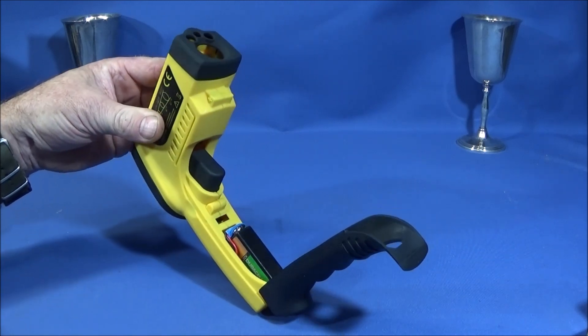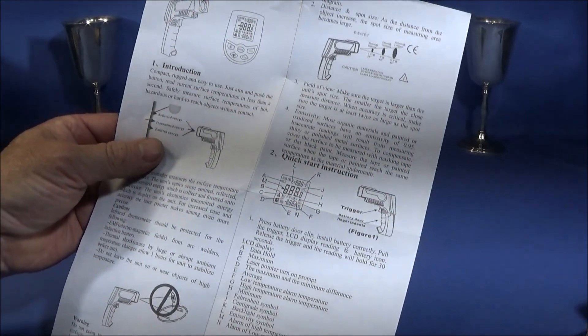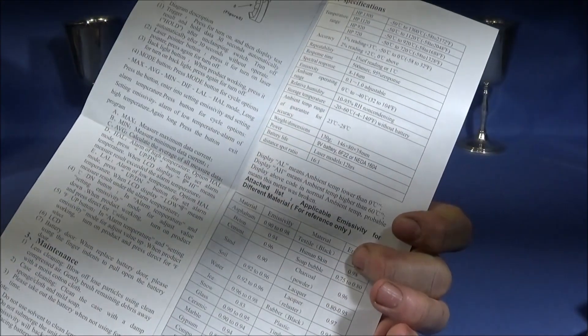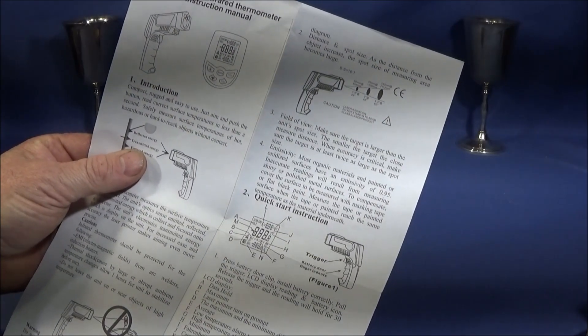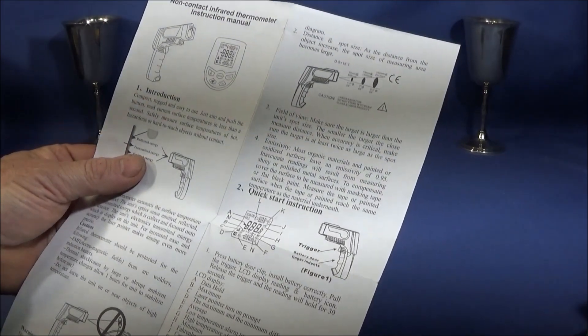I use rechargeable batteries because there's no chance of them actually leaking. It comes with an A4 type instruction sheet which is full of diagrams and instructions on both sides. It's very well written in English, I understood everything on it, and I actually learned quite a bit about infrared thermometers in general just by reading it.